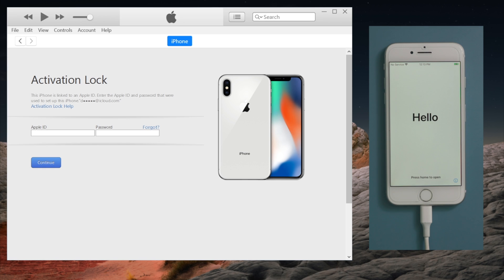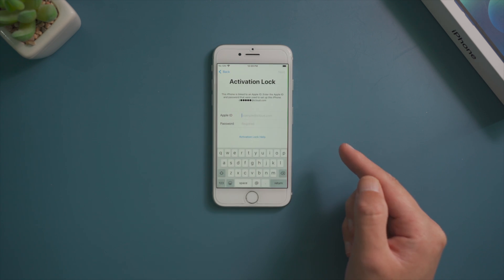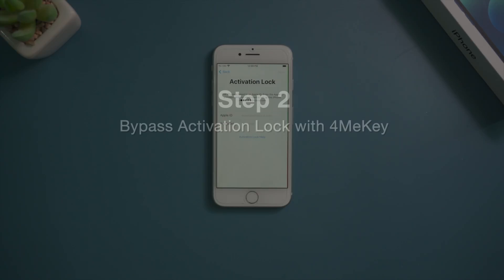If you have difficulty using iTunes, 4yuki will make a nice alternative. Now that we see the hello screen, let's go ahead and set it up. After connecting to a network, we should see this activation lock asking for the credentials.